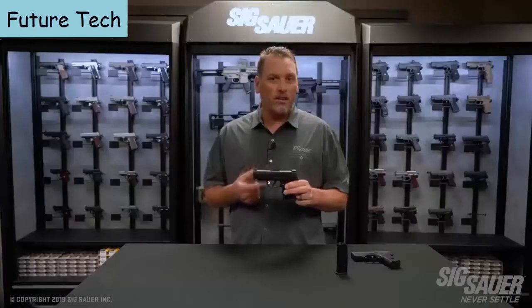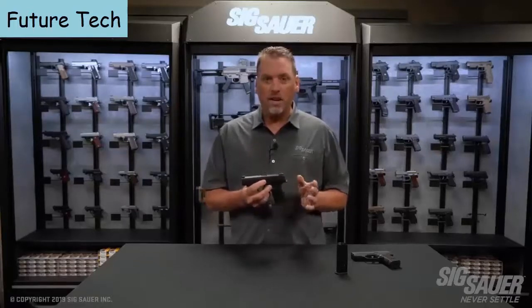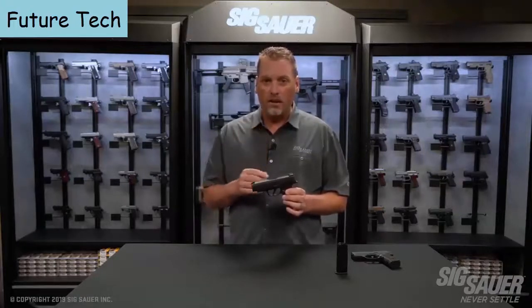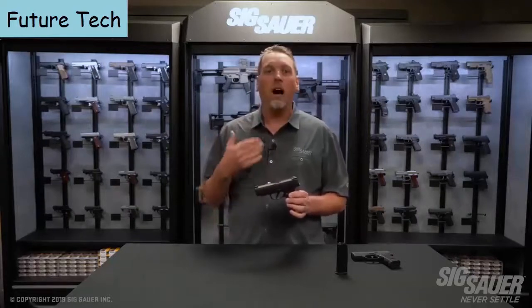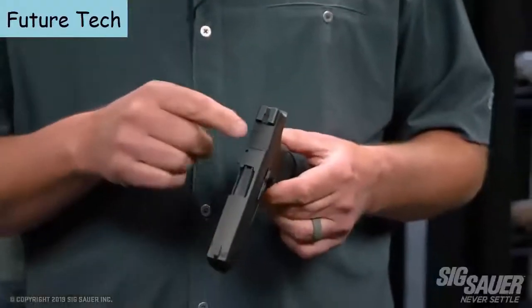The P365 XL still has the 365 rail, so it's compatible with the Foxtrot and the Lima 365, and there are a number of other outside accessories that can be added as well. The sight configuration hasn't changed either — X-RAY3 day/night sights still come standard on the gun.